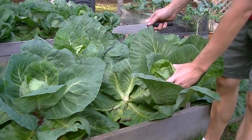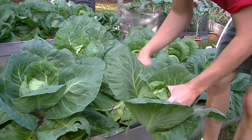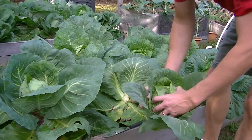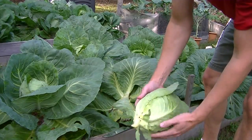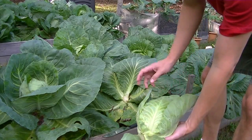Here's what we've got. Take off some of these larger leaves. Pretty good sized cabbage. There we go.